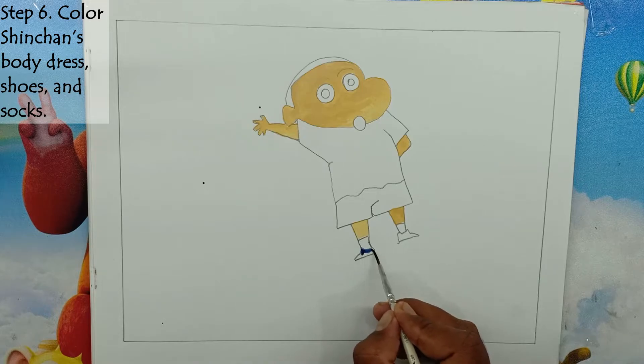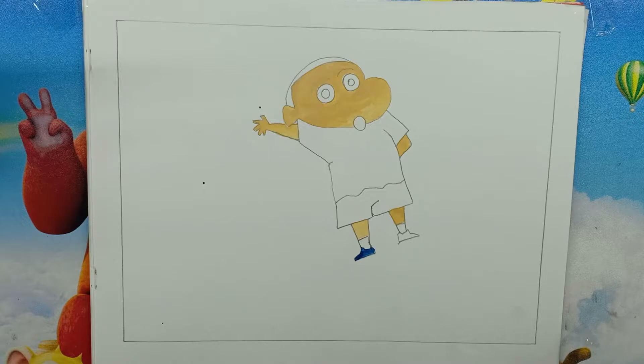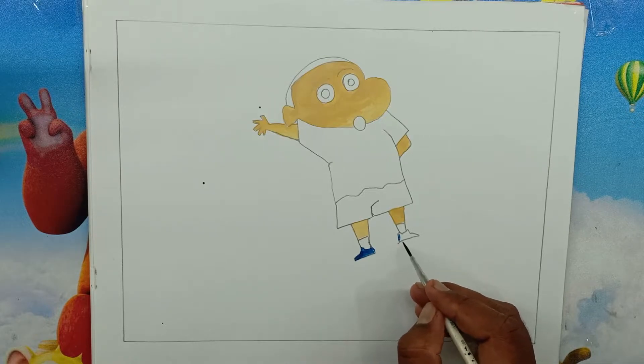Step 6: Color Shin-Chan's body dress, shoes, and socks. We will give a dark red color to Shin-Chan's dress. Then we will give blue color to the shoes and white color to the socks.